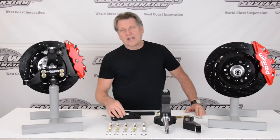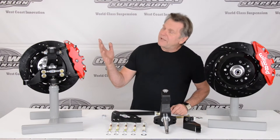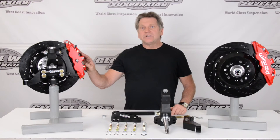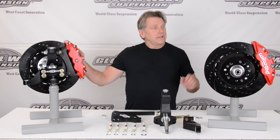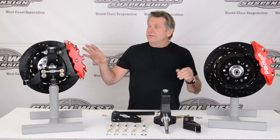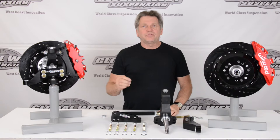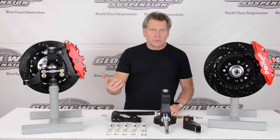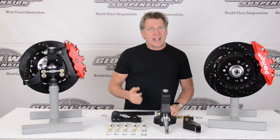This bracket you see here allows us to put big brake packages on, like what you see here. This happens to be a Wilwood 14-inch aero kit, and you'll notice the size of these calipers. This particular kit was originally designed for the stock spindle of a '64 to '72 A-body — it's a direct bolt-on. They give you brackets and what have you.